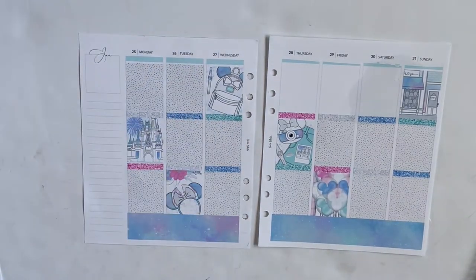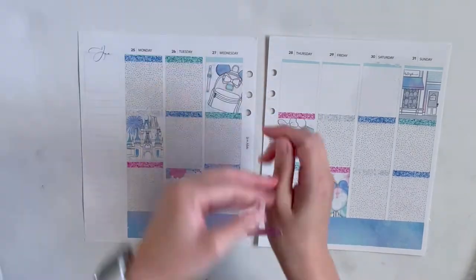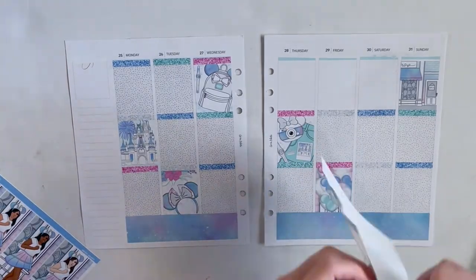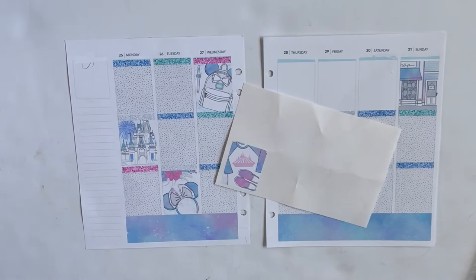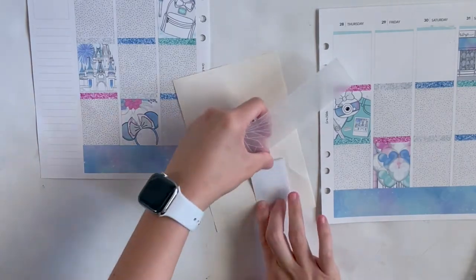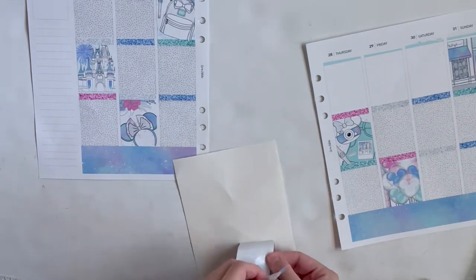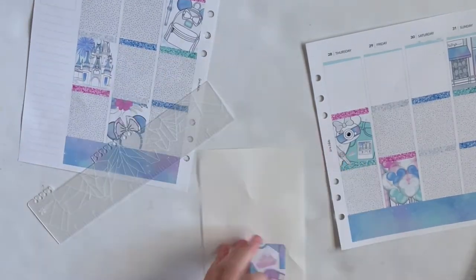Especially when you see the base for next week that I laid down — spoiler alert, I will show you a sneak peek at the end of this video. I laid down the base last night, which was January 31st, and when I saw it in the light this morning it might be one of my favorite spreads of all time just based upon the base alone. Really excited about next week — not to say this week isn't gorgeous because I do love this week too.